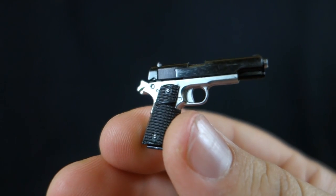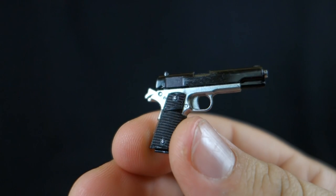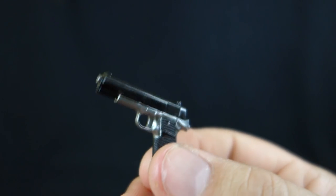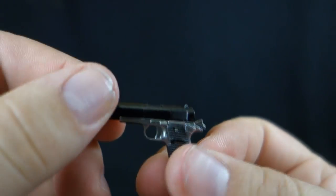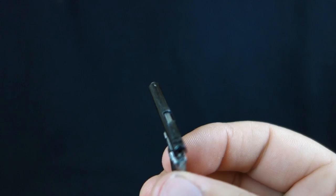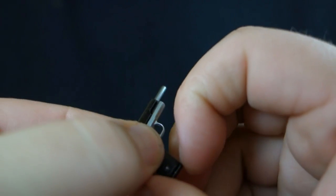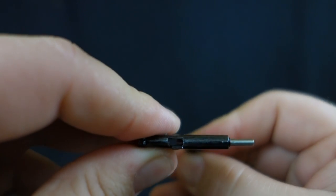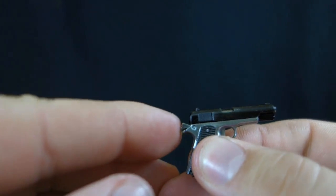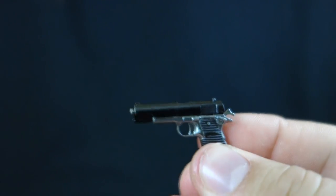Here we have the handgun the Terminator uses throughout the movie — the one he gets in the biker bar and carries through to when he shatters the T-1000. It almost looks like real metal; it's very shiny plastic but scuffed enough to show damage. Being a DX figure, the pistol actually cocks back and you can see a bullet in the chamber. The clip is removable with a separate bullet piece that loads into the gun, and the hammer on the back is movable. Amazing detail on such a small accessory.